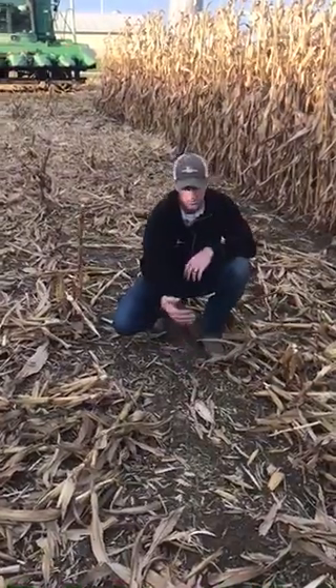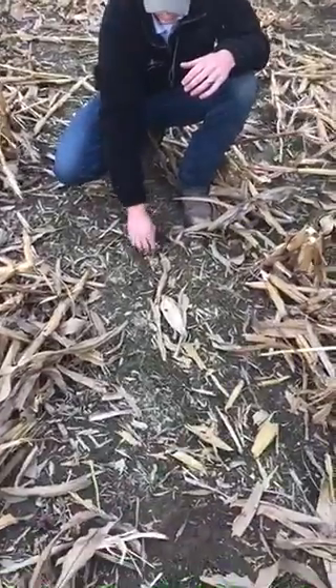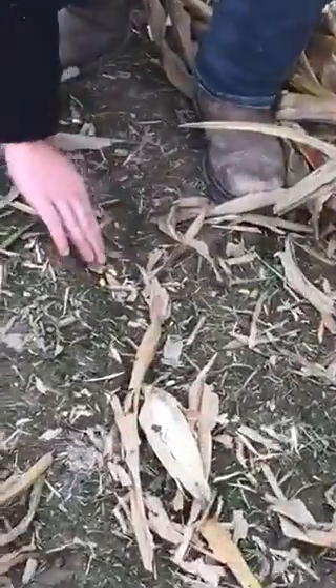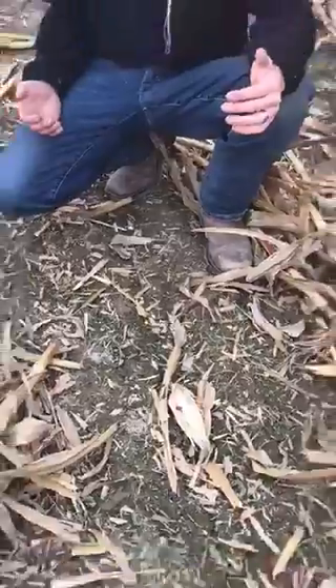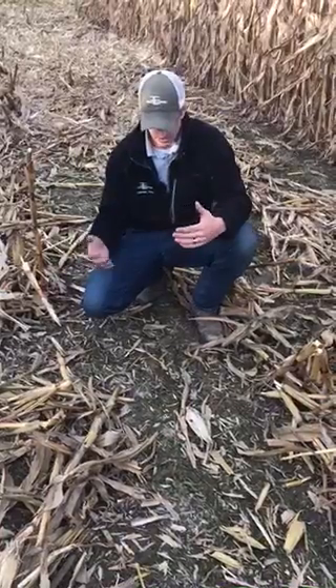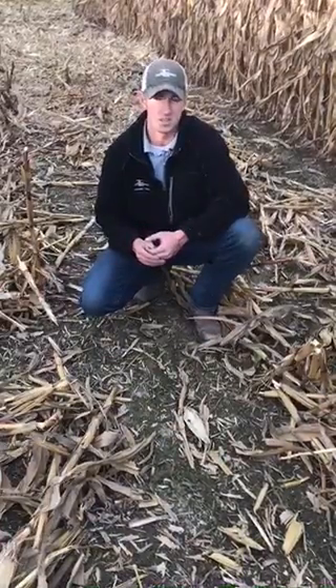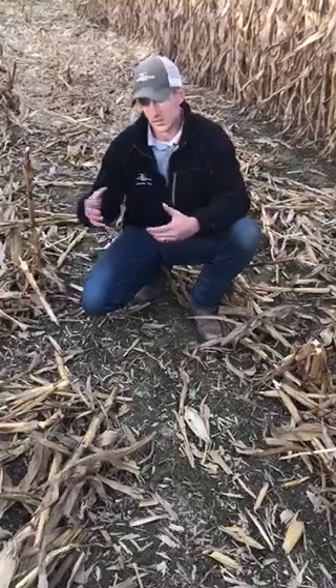So what we found here in a five-foot section: we found seven kernels on this side. This is about 12 square feet, so that would be less than a bushel that we're losing here on the Yield Savers side.